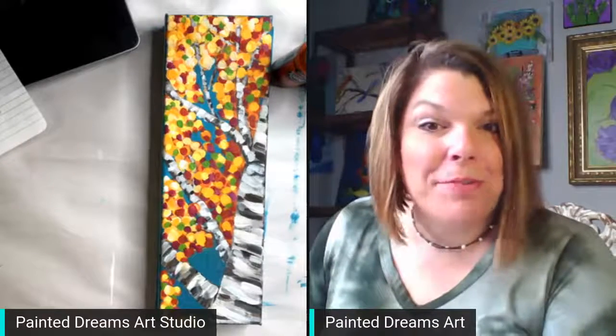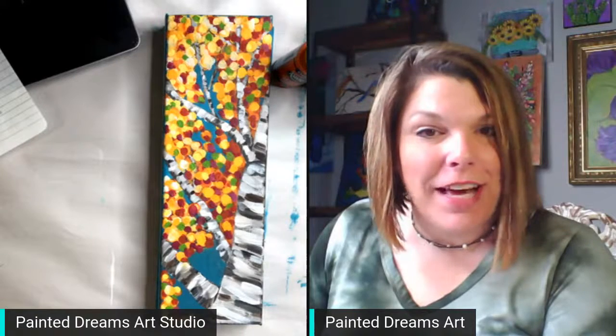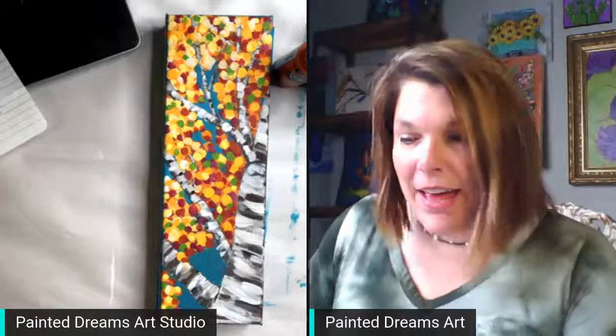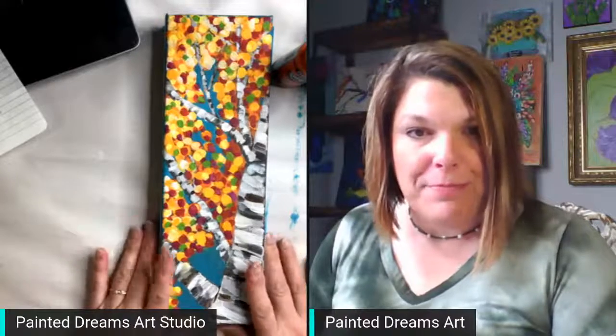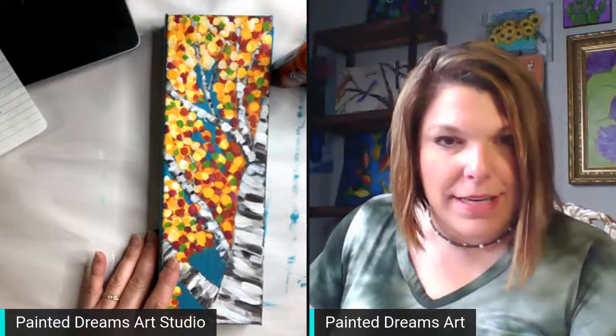Hey guys, Holly here with Painting Dreams Art Studio. I teach beginning artists how to paint with acrylics and find their inner artist. I have a tutorial tonight to paint with you guys — it's a birch, a fall birch tree. So let's get started.